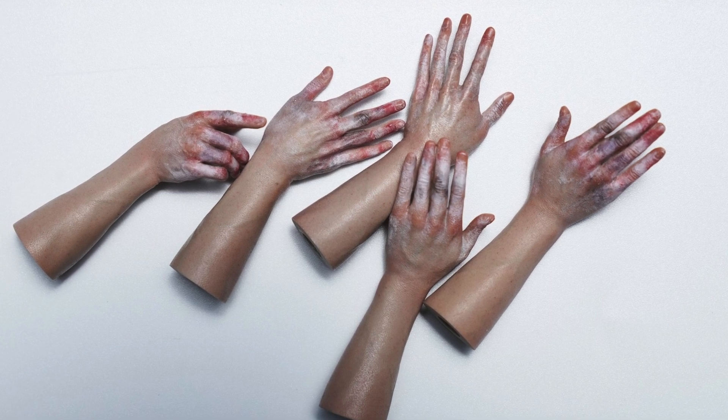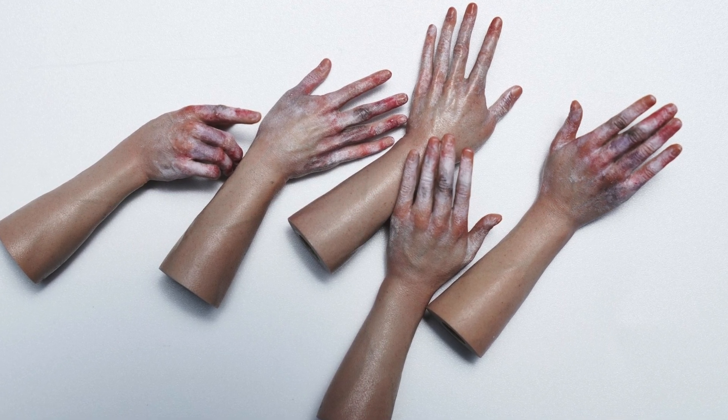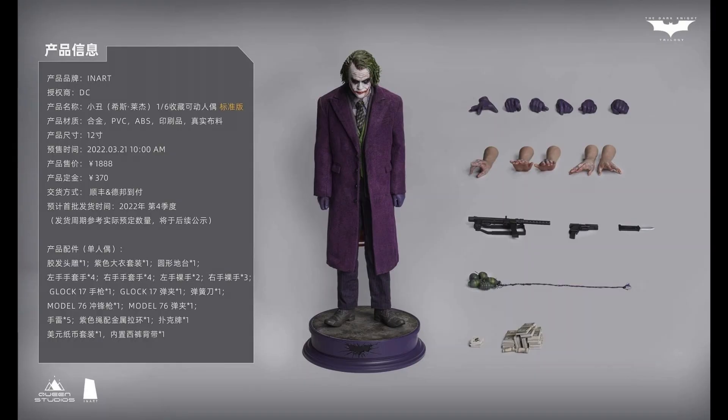Queen Studios' paint application will be much better than other third-party options. You will have extra hands, all the knives — the same accessories we always get with the Dark Knight. This is a figure we've seen over and over. This is the sculpted hair version, which looks pretty okay. I don't have any complaints about it, but it's not the one I would get personally.